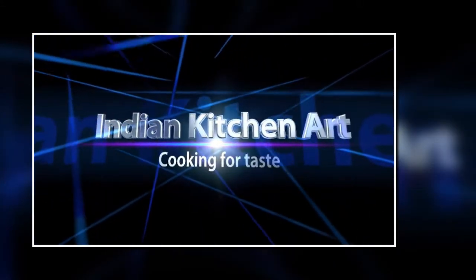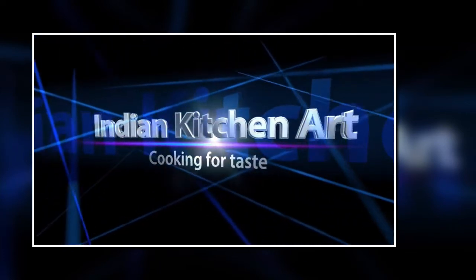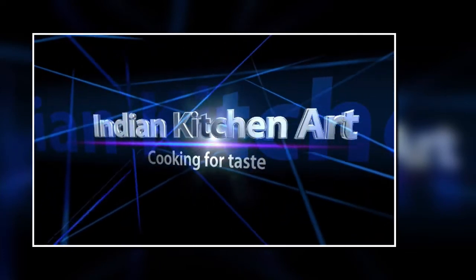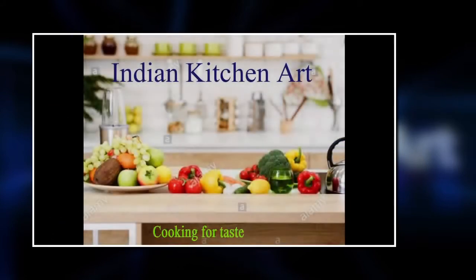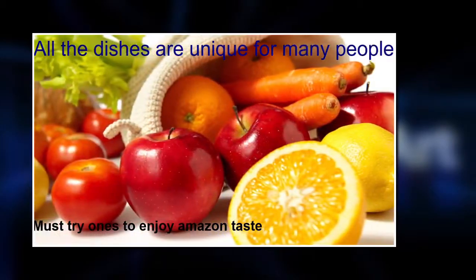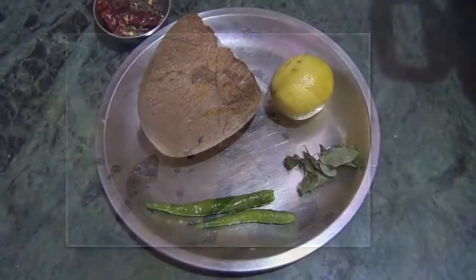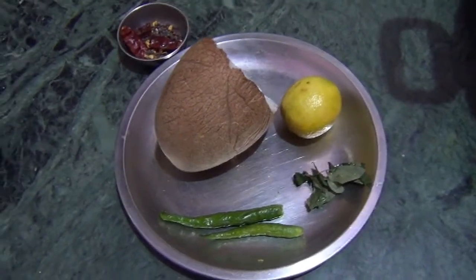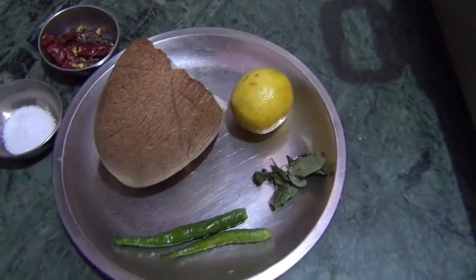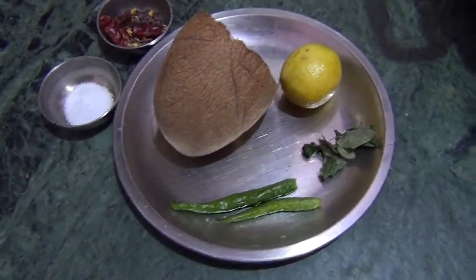Welcome to Indian Kitchen Art. Today's recipe is coconut chutney.